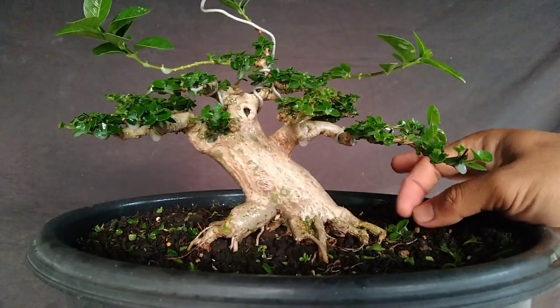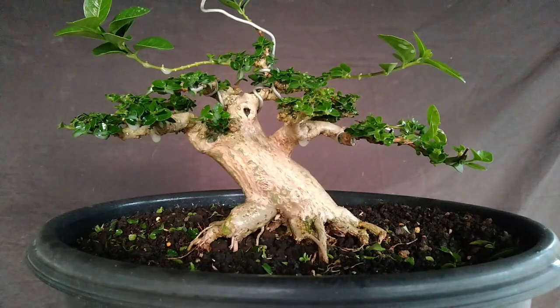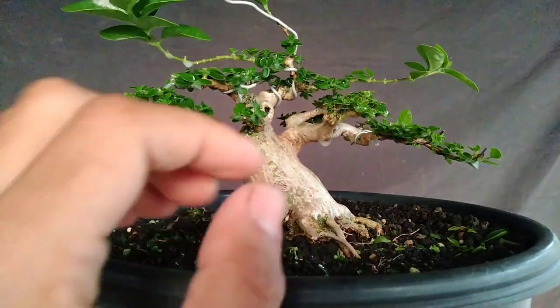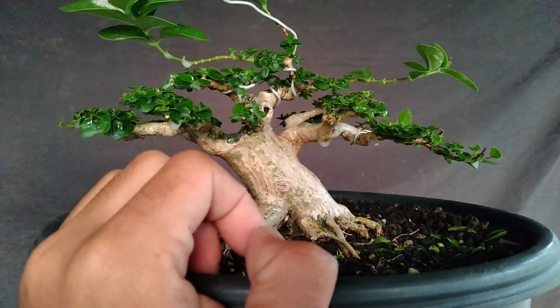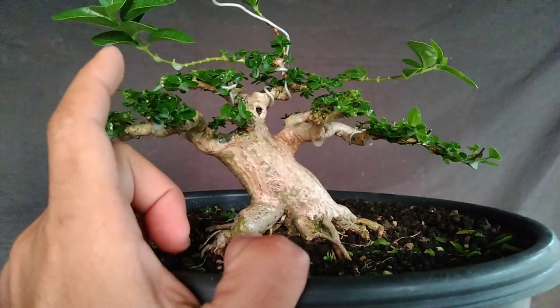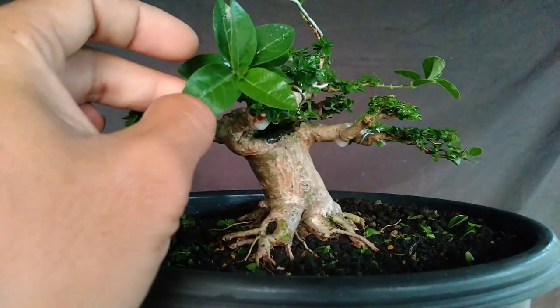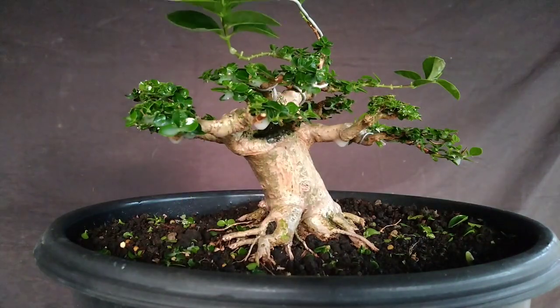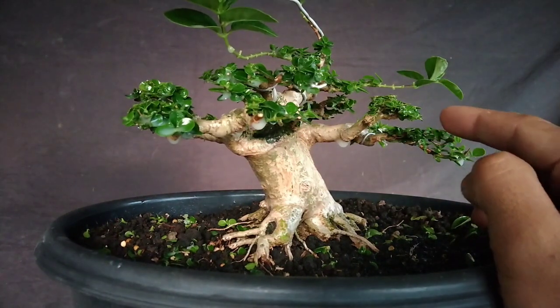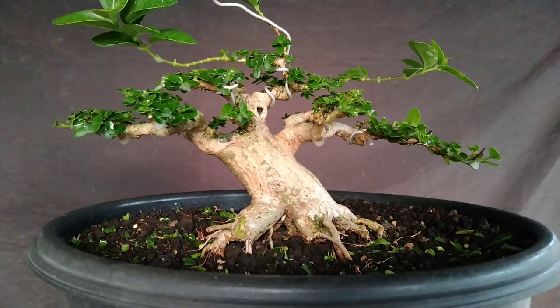Jadi merawat bonsai itu teman-teman harus telaten. Banyak yang nanya medianya apa? Medianya memang sederhana: tasir malang sama tanah humus. Dan untuk pupuk slow release-nya, saya menggunakan decaster. Itu udah mampu untuk menyuburkan tanaman. Untuk biar sancang itu hijaunya lebih pekat lagi, teman-teman bisa menggunakan B1. Dan untuk obat-obatannya itu hanya untuk mengendalikan seperti misalkan busuk pada bagian daun, atau mati ranting.